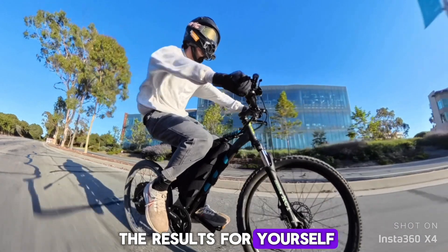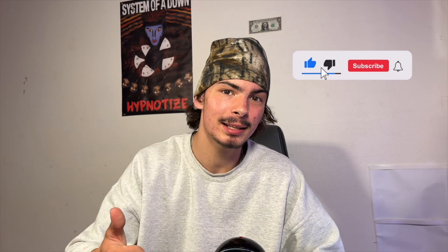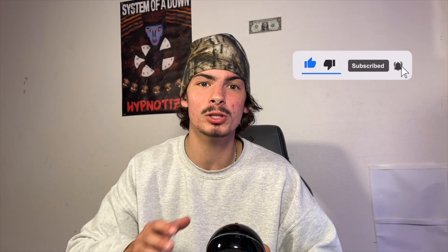You're gonna want to stick around to see the results because this experiment was crazy. But before we get into it, make sure to hit that like button, leave a comment down below, and subscribe to help me reach my goal of 1 million subscribers. We are so close, so hit that subscribe button and let's get right into it.